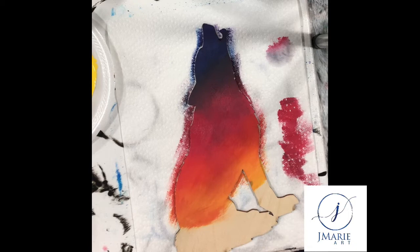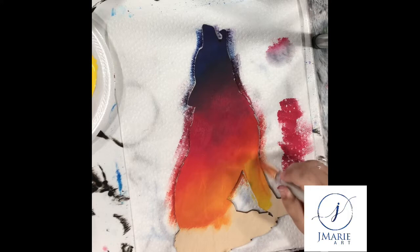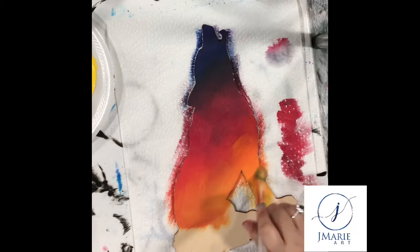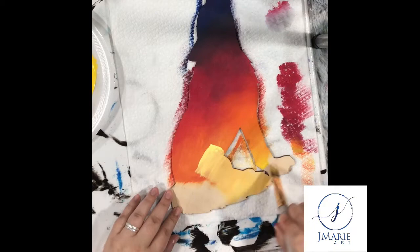Want to create this at home? Check out the description below for all the materials you'll need to recreate this wolf howling at the moon. Don't want to do it yourself? Check out my Etsy shop, also listed in the description below. After I'm satisfied with the yellow, I add a little bit of white to it and start working that in where the setting sun is going to be.